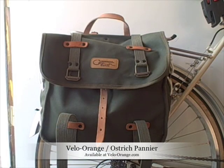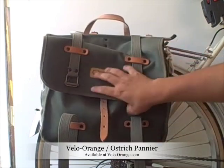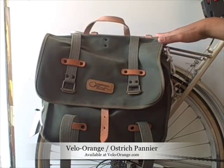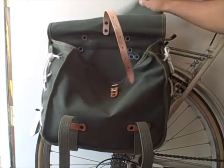Today we're going to look at the Velo Orange Ostrich Cloth panniers. These are pretty cool-looking, classy panniers. You can see the traditional closures here — leather strap — and the connection from the bag to the rack itself is leather. I'll show you what I brought on a recent tour using the bag.